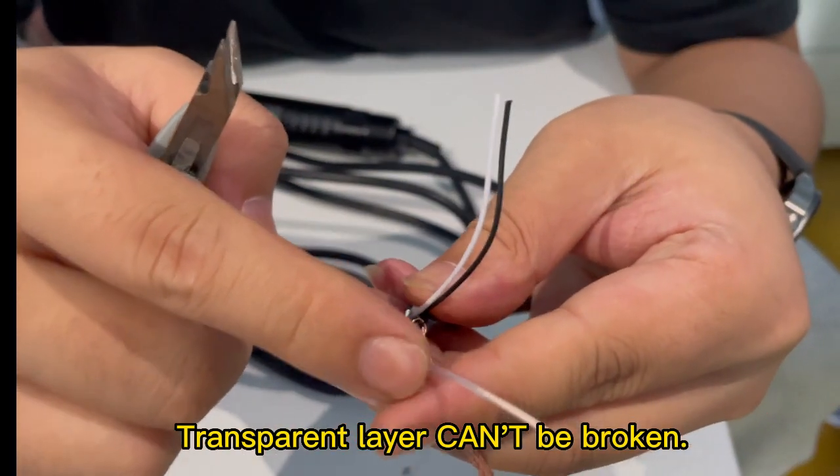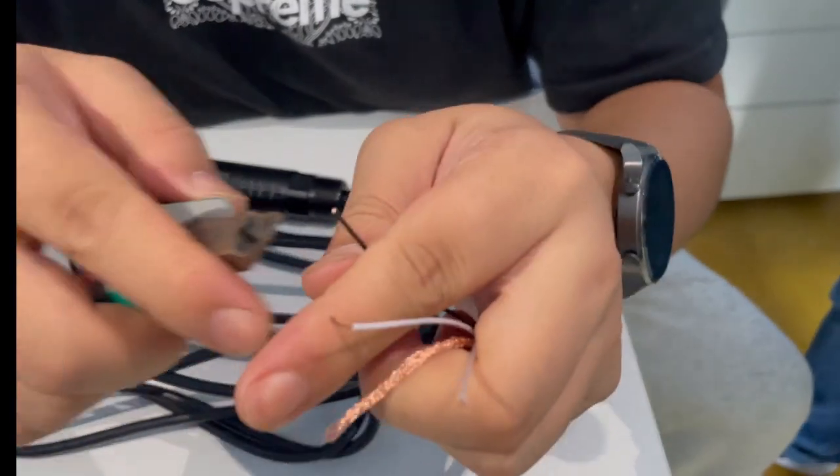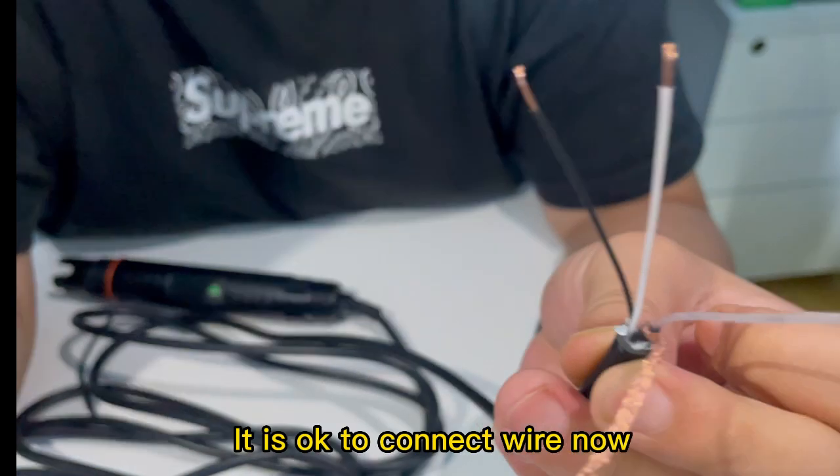The transparent layer can be broken. Cut the top of the cover. This is the measuring and reference wire, and these are the true temperature wires.